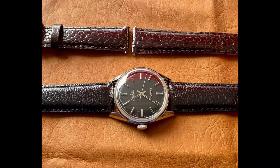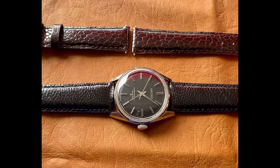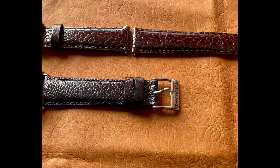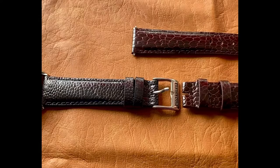Presenting how to change your watch buckle. Welcome back guys to Vintage Watch Street. Today we'll be using this beautiful 5748000 Lord Marvel.